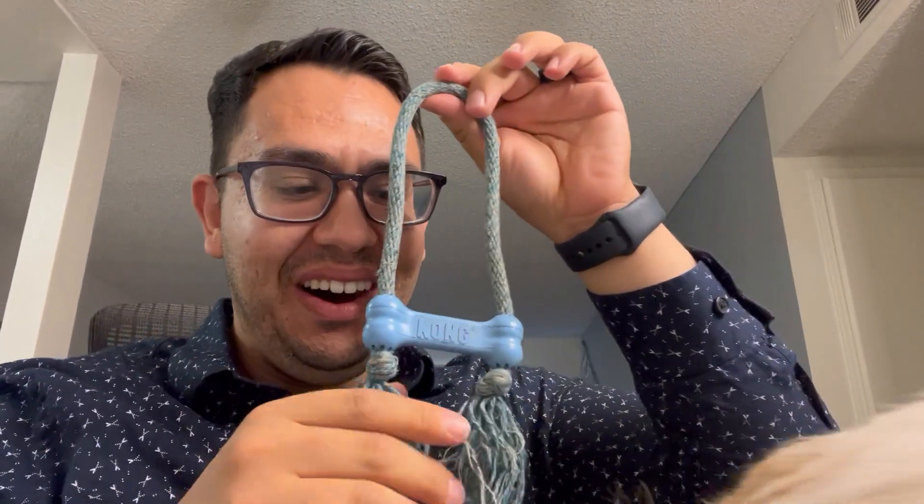Hi, today I'll be reviewing the Kong Goodie Bone Kong Toy for our dog Kai. He's had it since he was a pup, and it's helped with his chewing and teething.